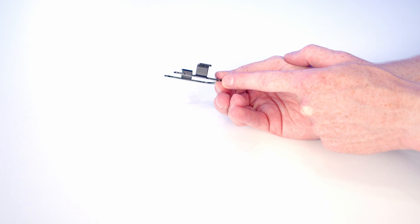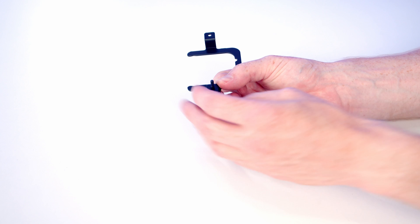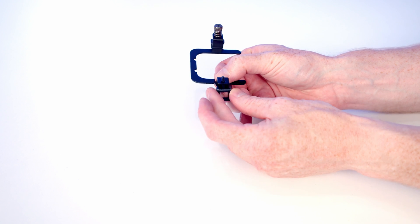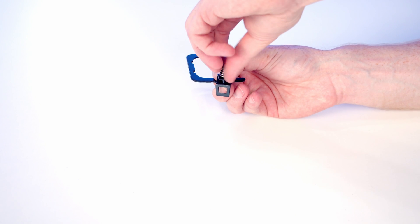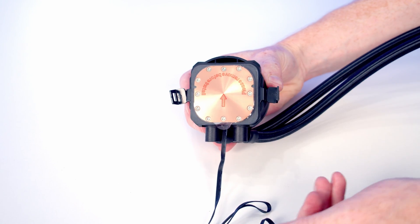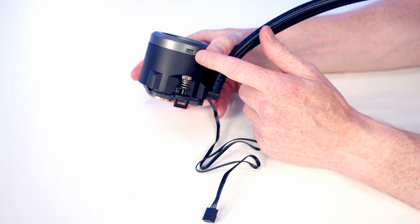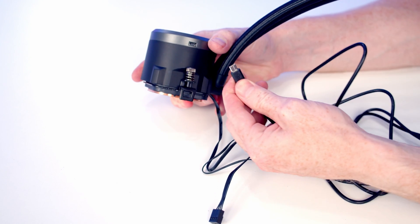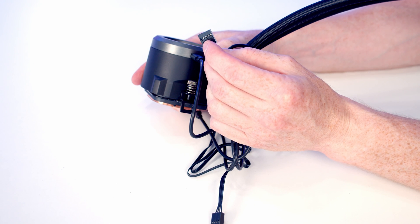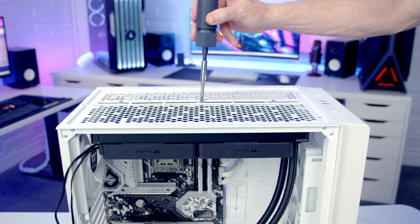Assemble the AMD bracket: take the bracket piece, pop it through the pump mount, and screw a thumb screw on top — repeat on the other side. Slide this onto the pump. The pump has a 4-pin PWM cable for the CPU pump header and a USB cable connector on the side. Set the radiator IO into the top of the case and secure with the short radiator screws, then replace the dust filter at the top.